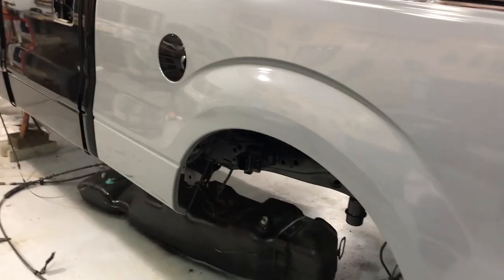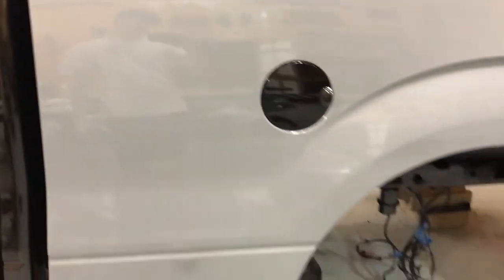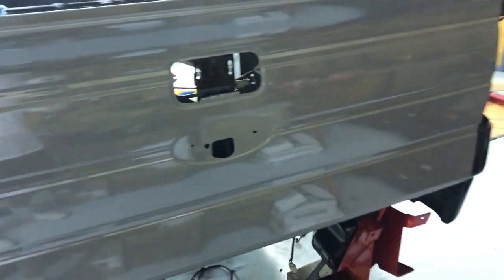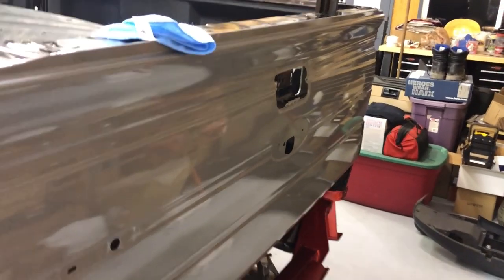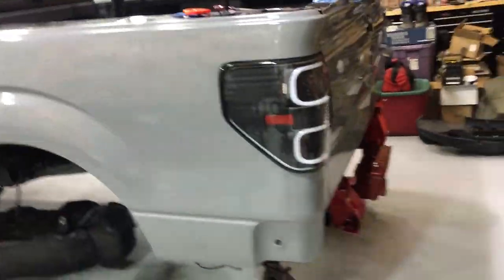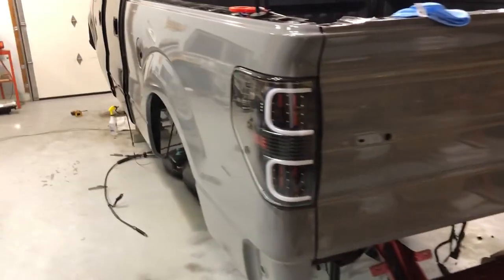If this thing hits any heat, you're screwed — it's just gonna bubble and bubble and you're gonna be so mad. I'm gonna show you guys the first look at my taillights on the truck.